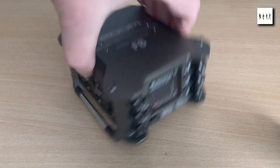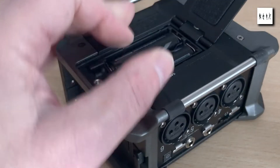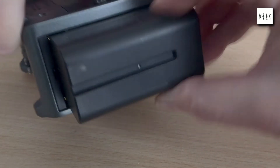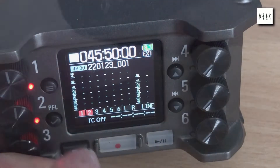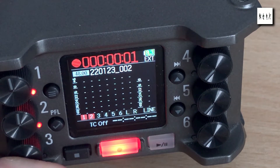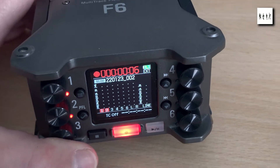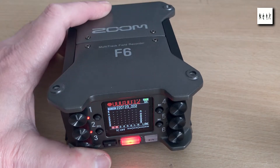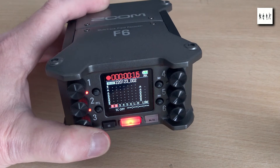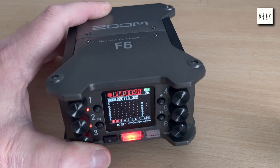The Zoom F6, my latest acquisition, addresses the problem very elegantly. Not only does its internal battery pack only require 4 AAs, it makes provision for connecting a battery of the Sony NP-F style. I've found that a battery in the NP-F750 class, having 4 18650 lithium-ion cells, will keep the F6 recording for some 7 hours. Also, when the external battery is exhausted, operation continues on the internal pack without interrupting any ongoing recording. The external battery may therefore be hot-swapped, if it's imperative that a recording not be interrupted.